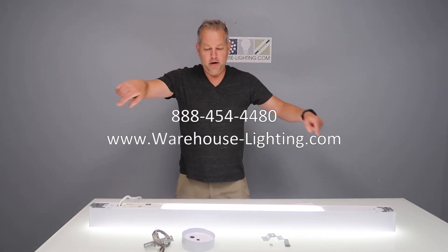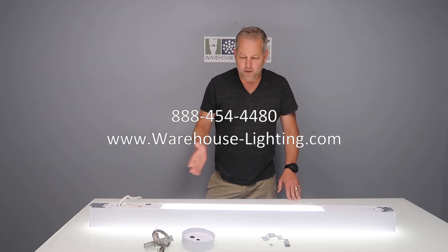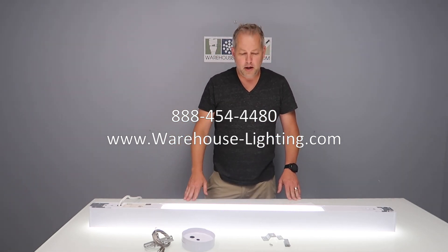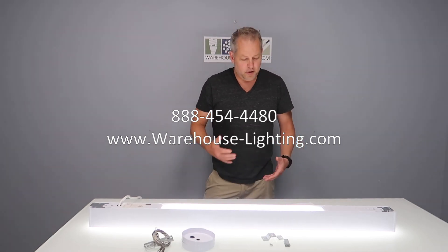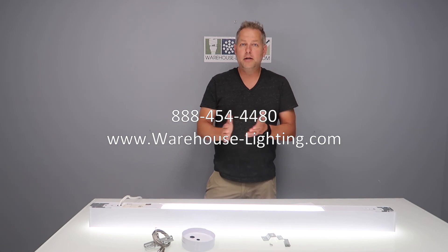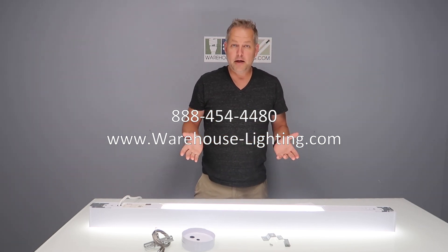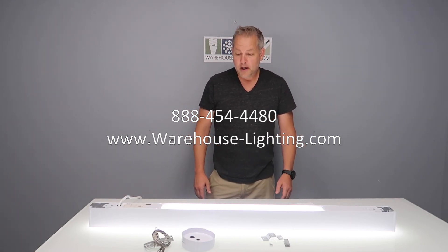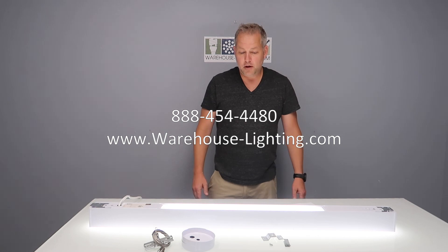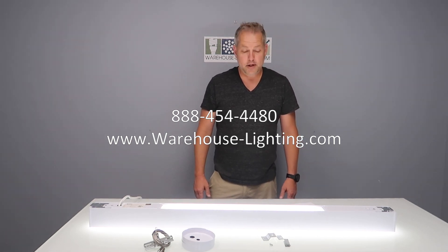If you have any questions please feel free to give our staff a call. Please like this video and join our channel — we'll continue to show you different products, how they're used, how to connect them, and give you ideas on how to light different areas. Thanks a lot, I appreciate you watching, and have a great day.